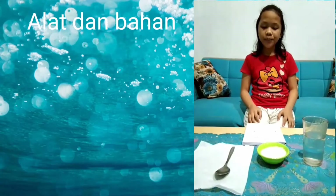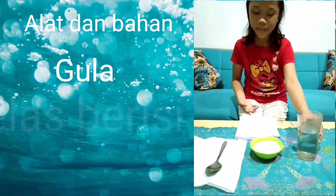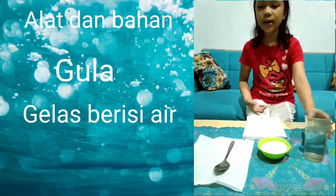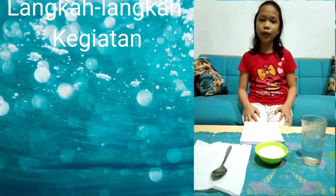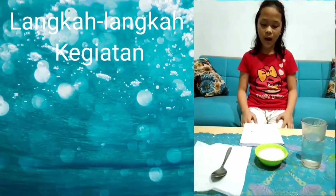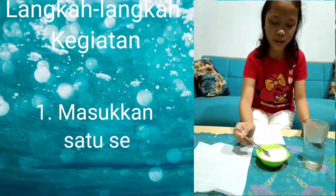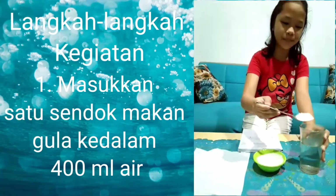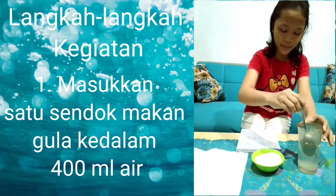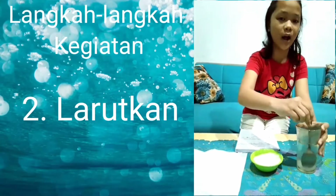Alat-alat dan bahan yaitu gula, air, gelas, dan sendok. Langkah-langkah kegiatan dalam menghitung konsentrasi larutan adalah: masukkan 1 sendok gula ke dalam gelas yang berisi air, larutkan menggunakan sendok sampai gula teralut.